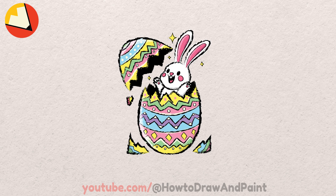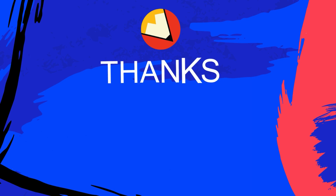Thank you so much for taking the time to draw with me today. Don't forget to like and subscribe, and I will see you next time.